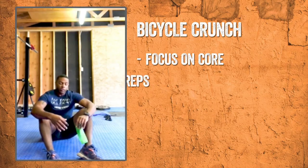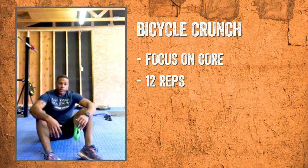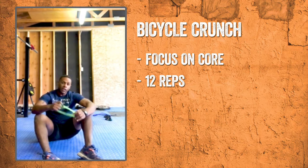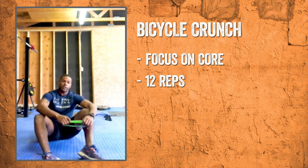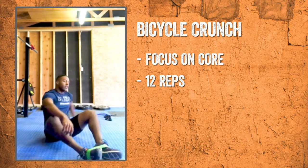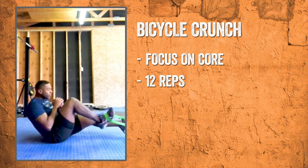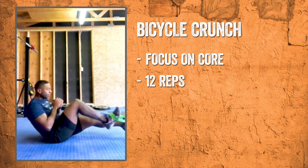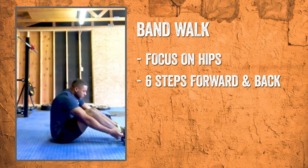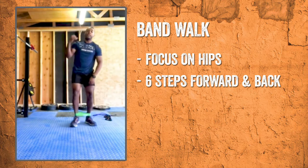For my next superset, I'll be demonstrating the bicycle crunch and the mat ladder walk. For the bicycle crunch, we're really focusing on the abs and the core area, and for the mat ladder walk, we're really focusing on the hips. What I have here is a small resistance band that I got from my local exchange, and we'll be using that for both workouts in the superset. We'll start by wrapping the band around our feet and doing a crunch one leg at a time — 12 reps. With the same resistance band, we're going to pull it up to around our ankles, stand up, and do six steps forward and six steps back.